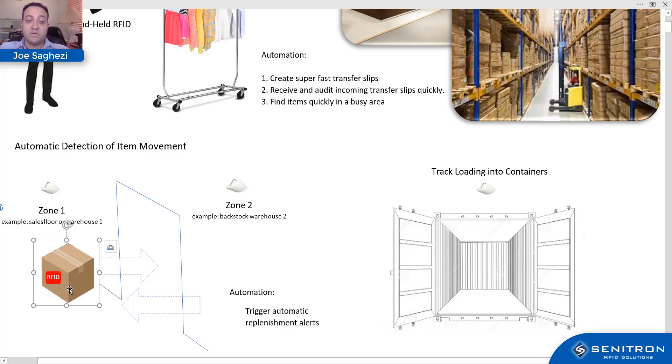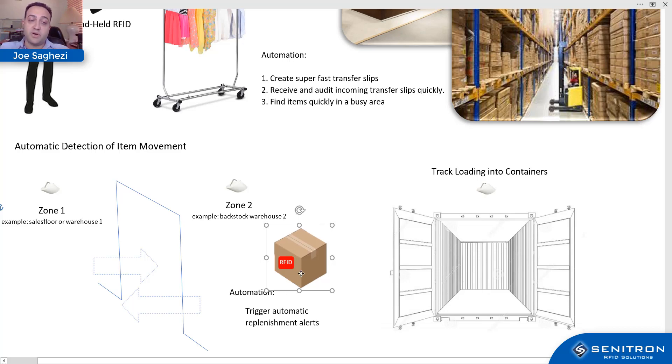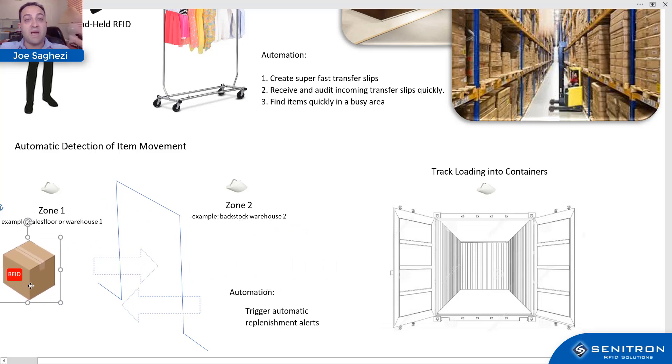This also enables automation. For example, if you always expect to have a certain item on the sales floor and you sell the last one, and the system sees there's one more in back stock, it can trigger an automated replenishment alert. Once that item is brought from back stock to the sales floor, it automatically marks the alert as resolved — no longer requiring action from your personnel.